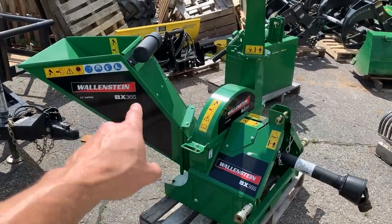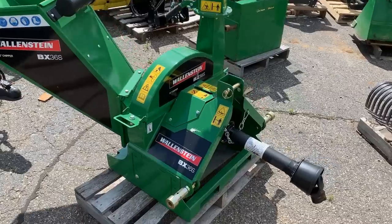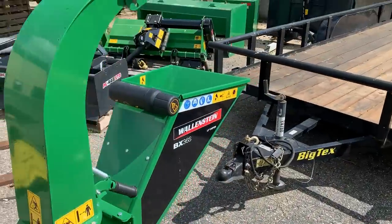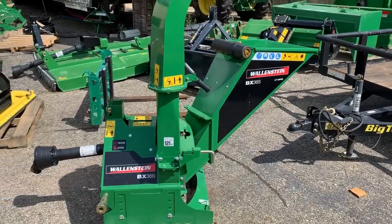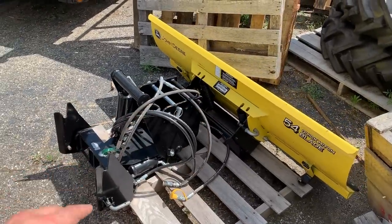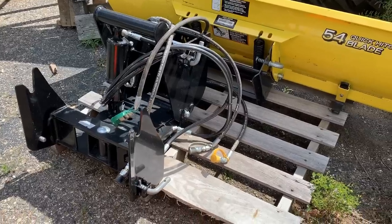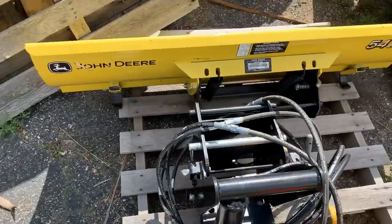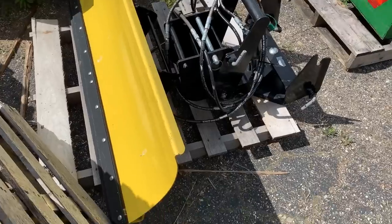The Wallenstein BX36S chipper — I've done a couple of videos on this. Check it out on the website and YouTube channel. I use it on my 1025 and the little subcompact handles it like a beast — feeds it right through, durable as all get out. I also have a plow setup with a quick hitch — I don't actually know what it fits, possibly an X7 series. Really nice shape, no serial number on it so I have to do a little investigation.